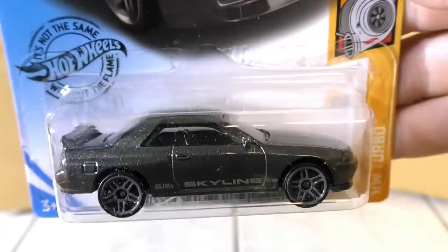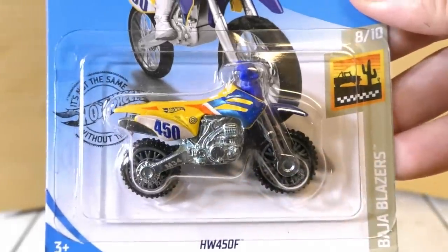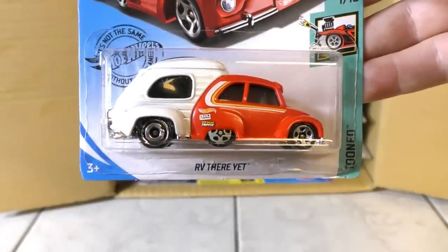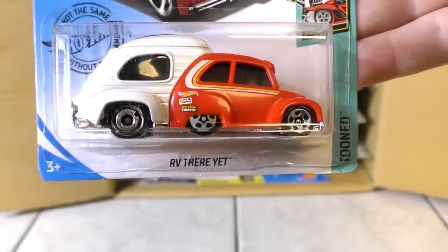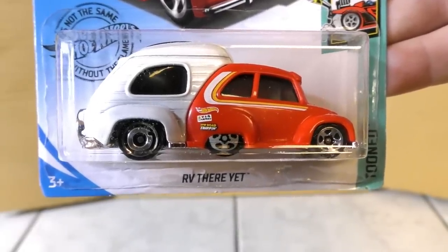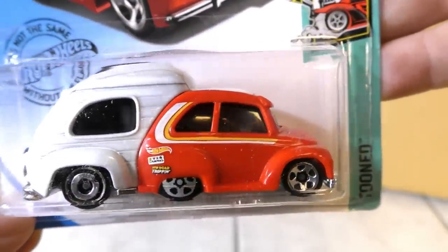The Nissan Skyline GT-R R32 was also used as the Super Treasure Hunt in the A case. This is a new color for the B case. It's the HW450F Off-Road Motorcycle. And here we have a new model for 2020 from the Tuned Series — it is the RV There Yet. Sounds like what you might hear if you're a parent taking a road trip.